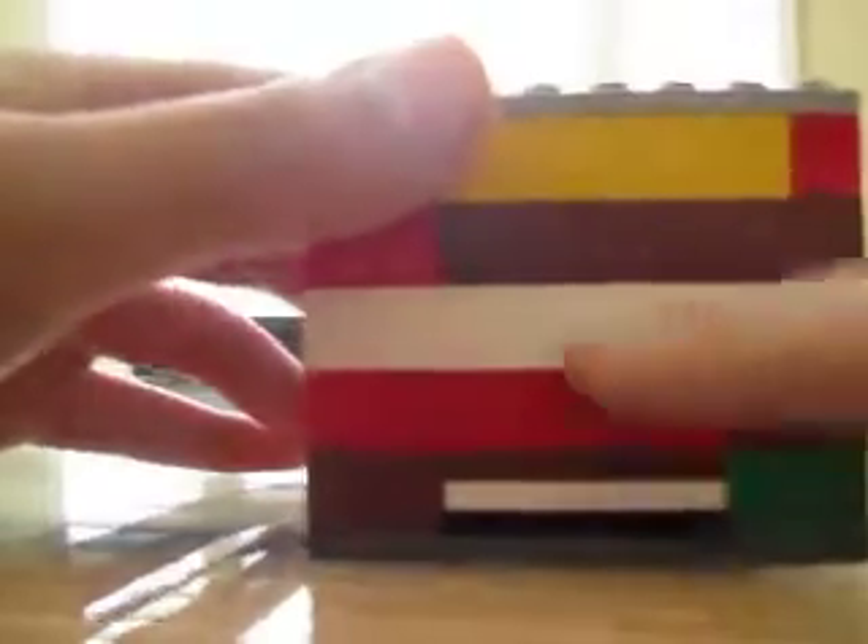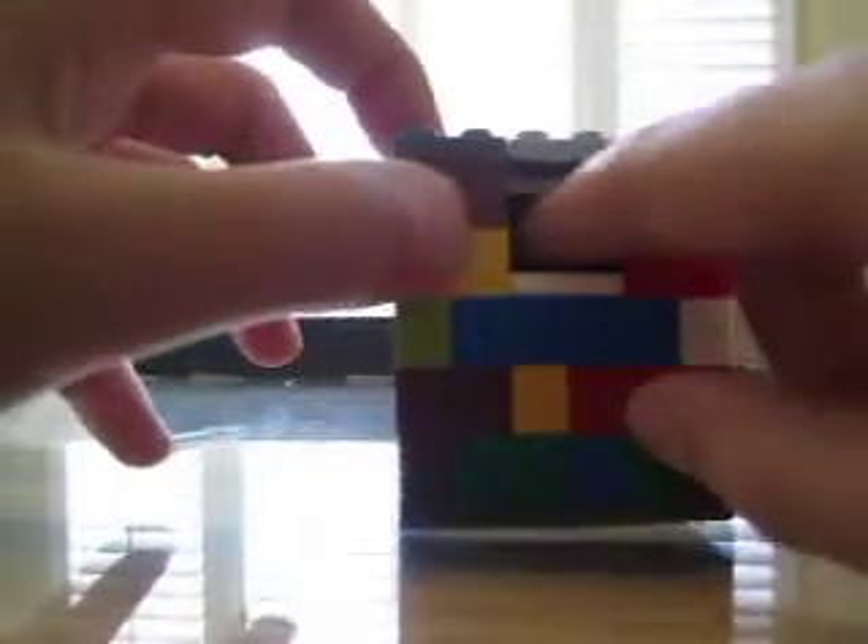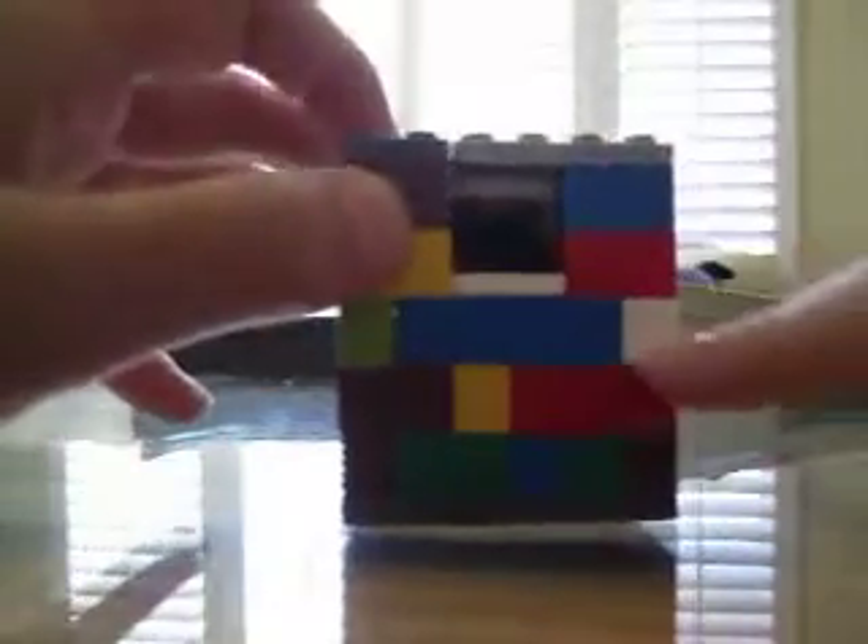So this is how it works. Even if you shake the puzzle, your prize will not come out. See, it just won't come out.